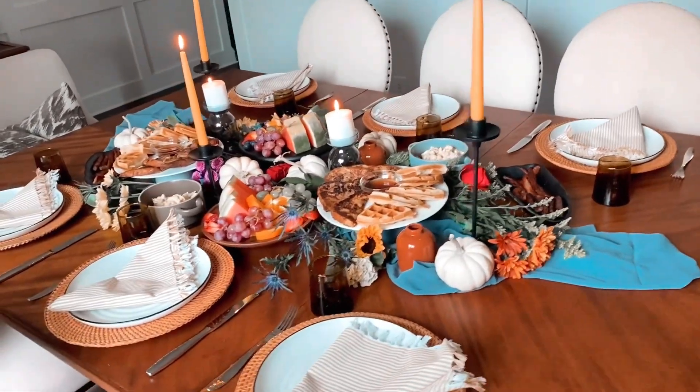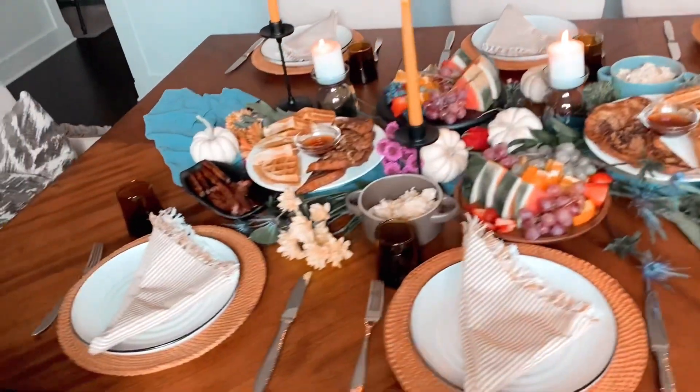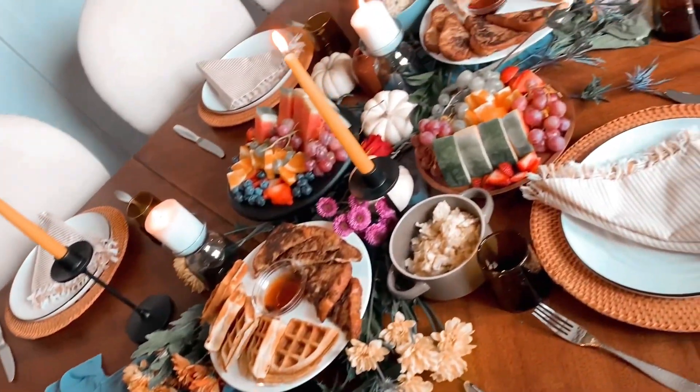Thank you for watching! Let me know what you think about this brunch tablescape in the comment section below. Subscribe if you have not done so already, make sure you like this video, and until next time — love, Star.